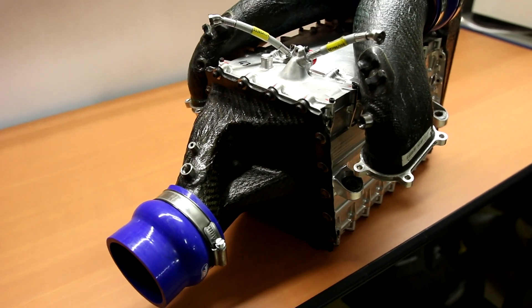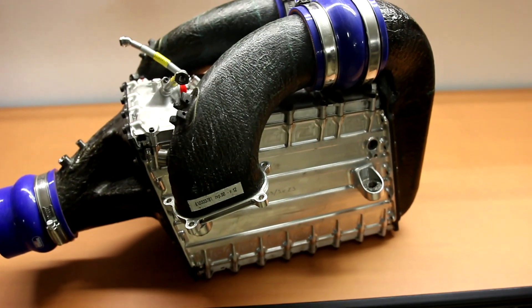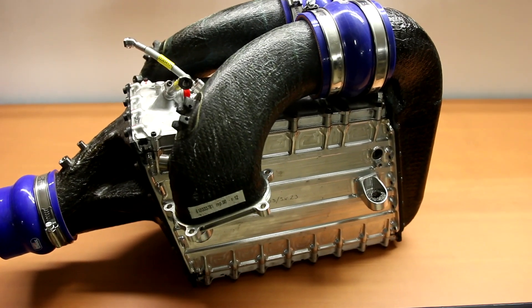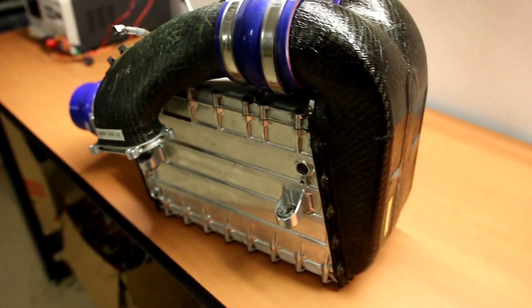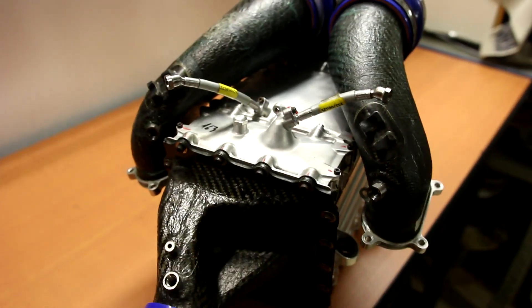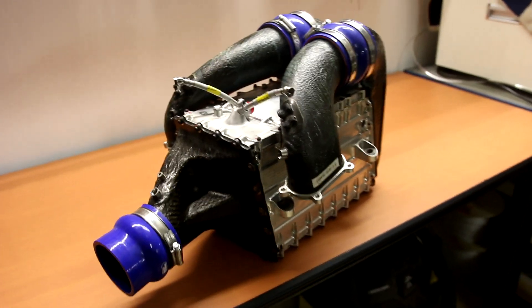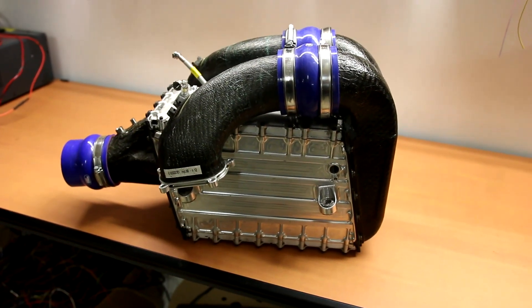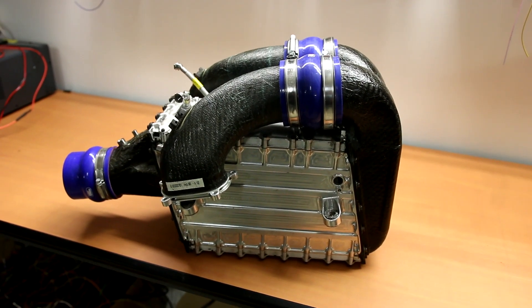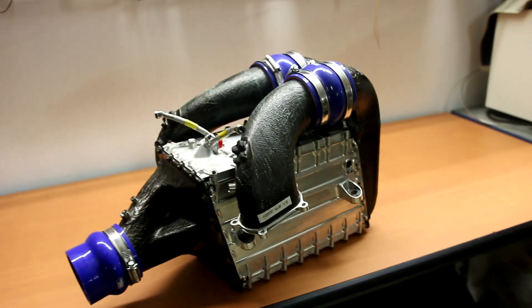I'm absolutely not an expert on Formula One parts and engines, but I want to learn more and see what they use because it's very interesting. They're very secretive about what's used in these parts. It's very high-tech, and hopefully I can use some of it for my own cars. My plan was to buy two of these intercoolers to put on my Lamborghini — it's twin turbo. Each intercooler was made for maybe 800 horsepower.